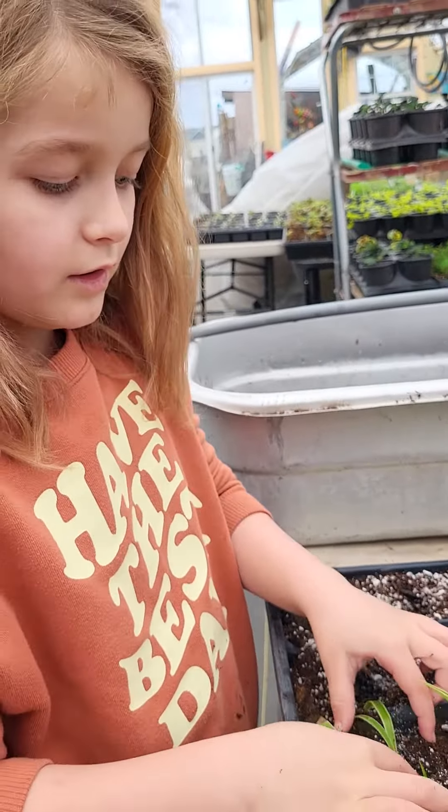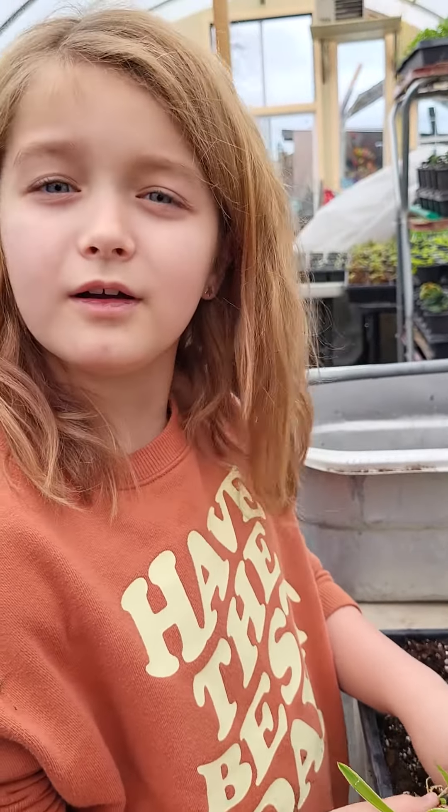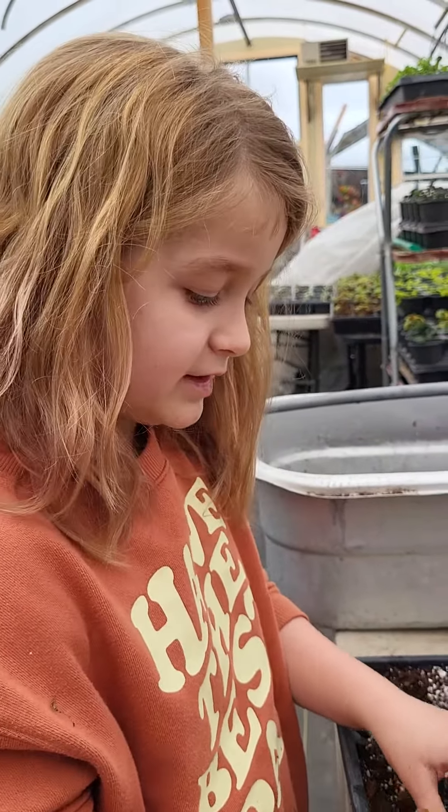And we water — we get our soil all nice and wet before we plant because it just helps. It makes it nice and moist and it's really good for the plants.